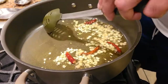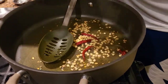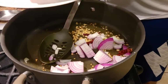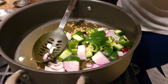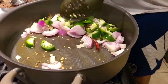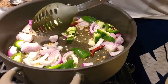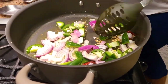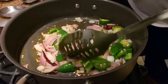Once our ginger and garlic is cooked a little bit, we're going to add roughly chopped onions, and along with that I'm also going to add roughly chopped capsicums. We're not going to cook this completely — just until the onions turn pink.